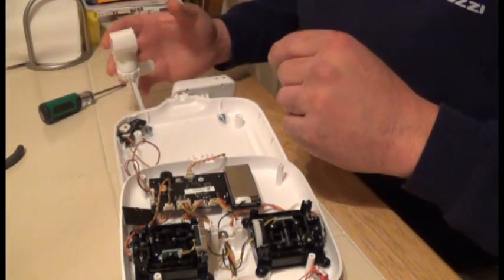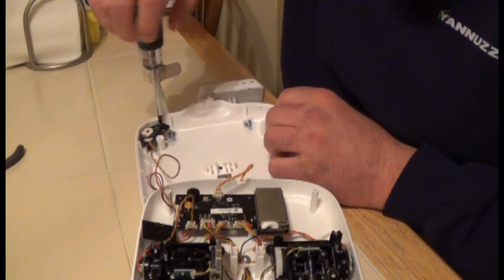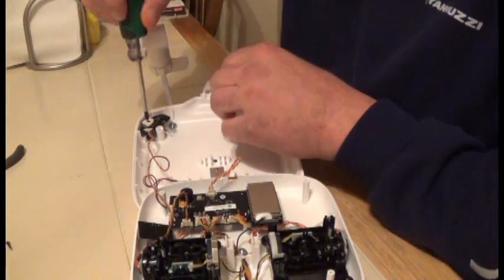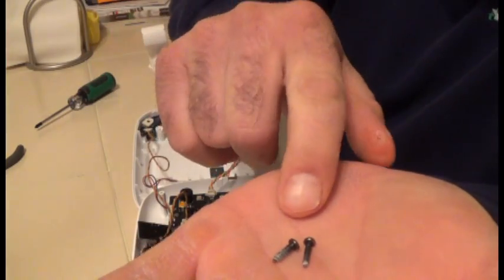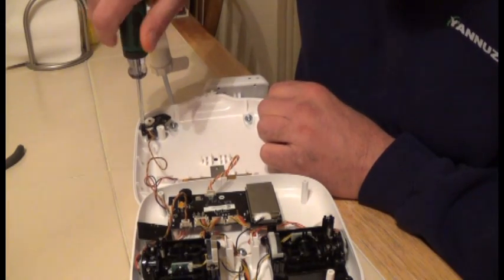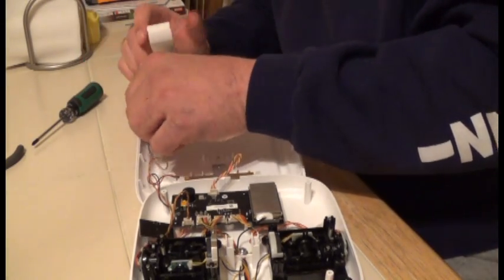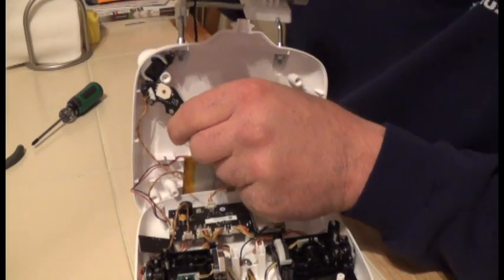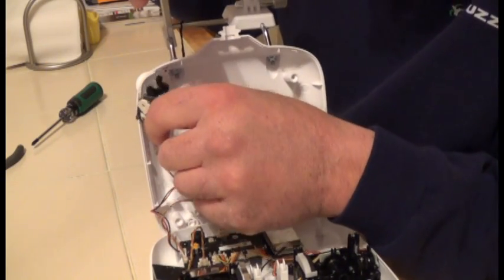Now unscrew the two screws here — one and one. Take your screwdriver and begin unscrewing. Pull them out and put them to the side. You'll notice these are much longer screws than the transmitter screws themselves, so keep them aside so you don't get confused. Take the other screw off as well, then lift this up — there's your wheel — and your wheel comes out by lifting up and pulling out like that.